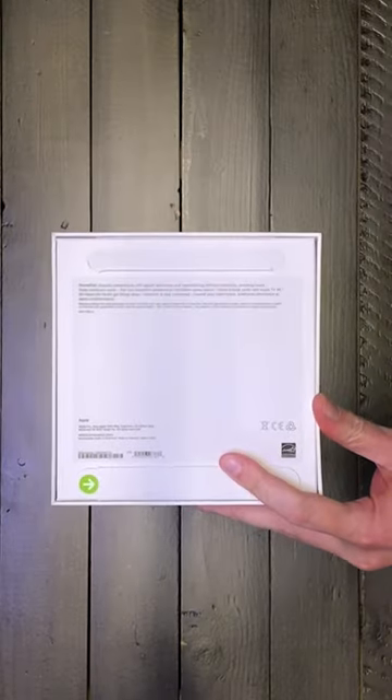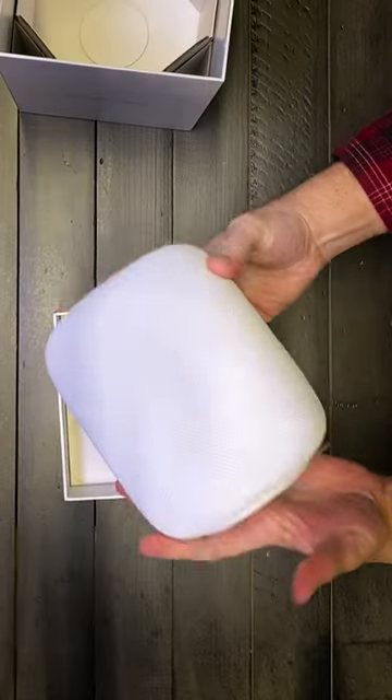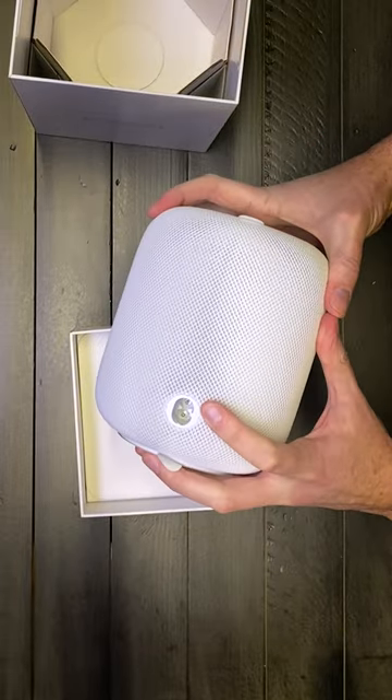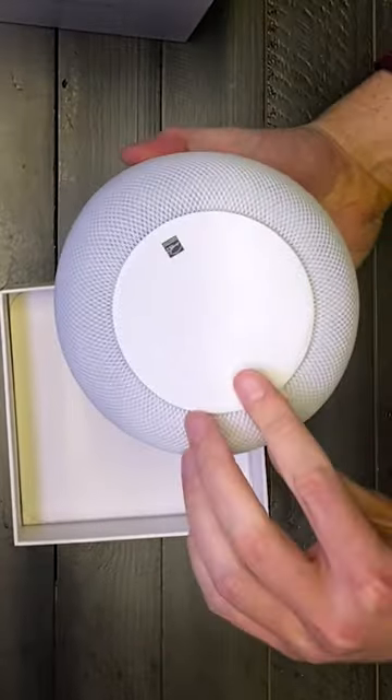You've got little tabs — just pull those out. Here's your HomePod. You've got the same sort of coating that the last one had. Straight away you can notice the main difference between this and the original is a detachable cord. It's about the same size, with little sticky tabs on the top.